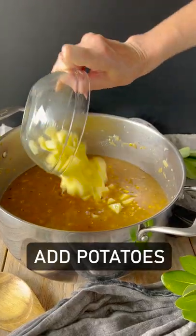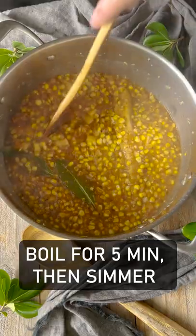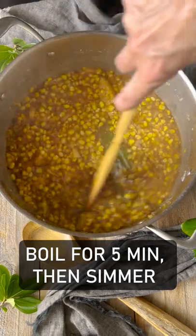Add the potatoes, the corn cob, and the black pepper, and then put in the bay leaves. Boil for five minutes and then simmer for seven minutes.